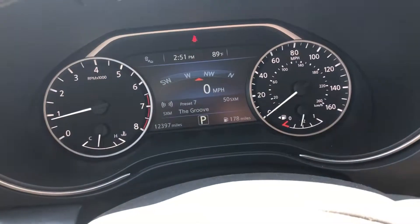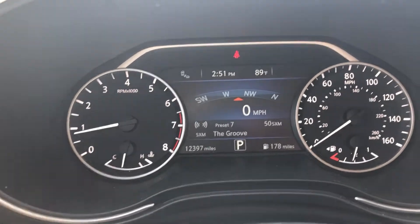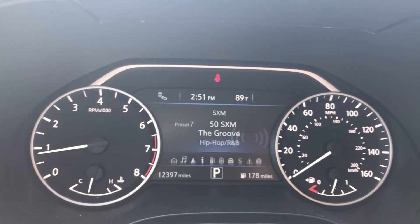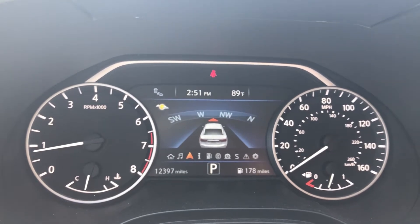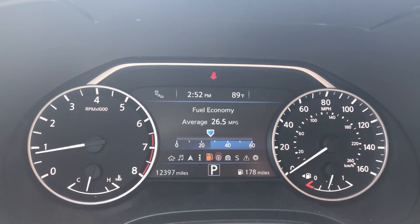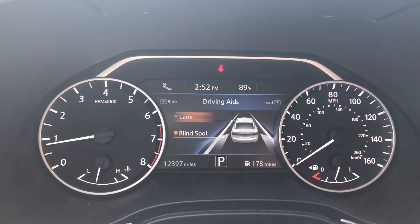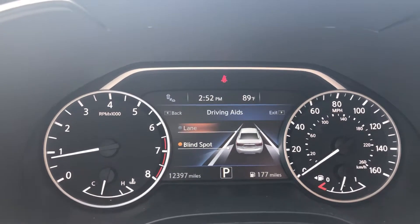Let's get into the car here. As you can see, you have your regular instrument gauges, and then you have your music, map, drive computer, fuel economy, and driving aids. Let's go ahead and take a look at the driving aids — it has a blind spot warning system and lane departure system.